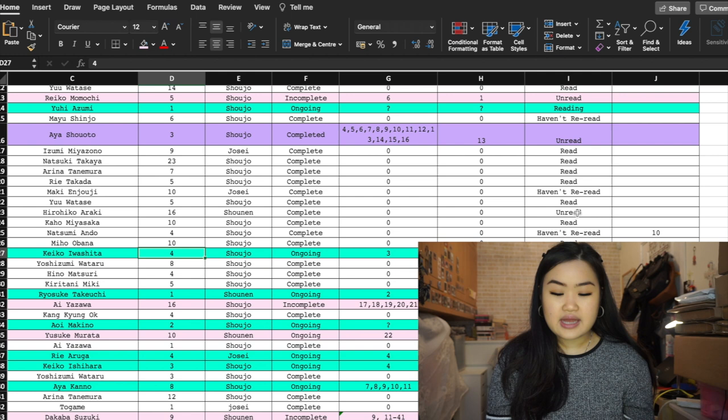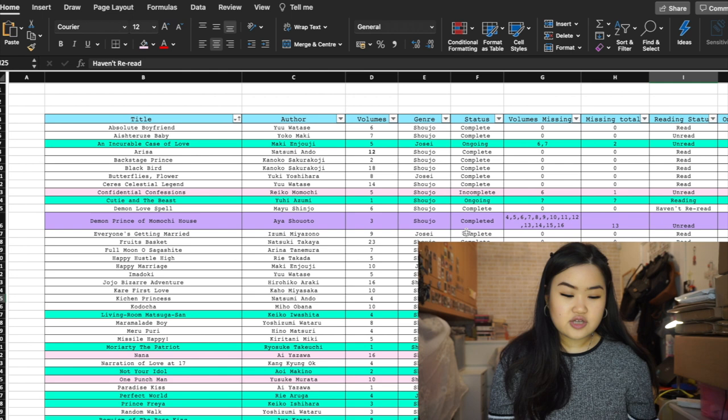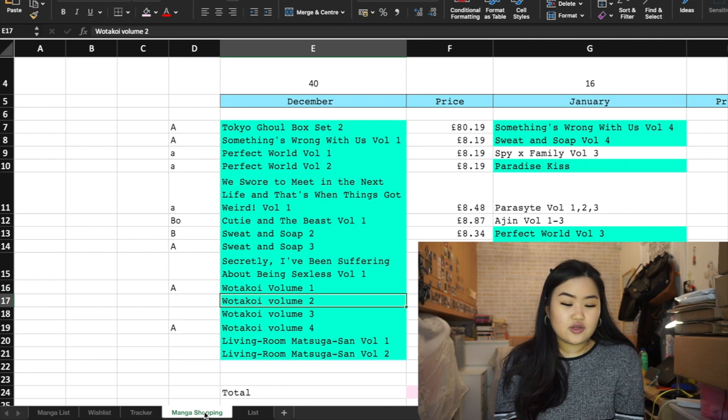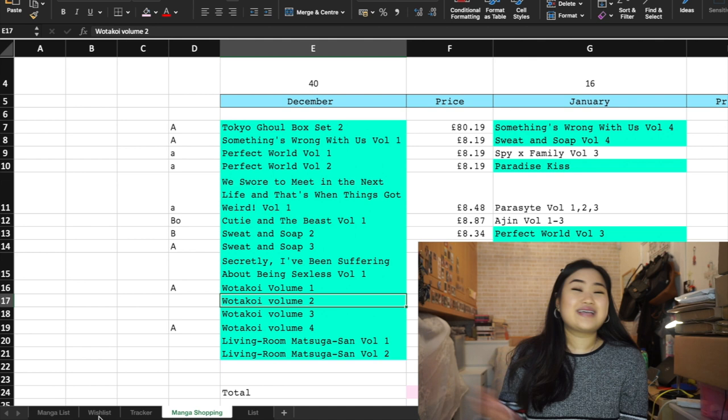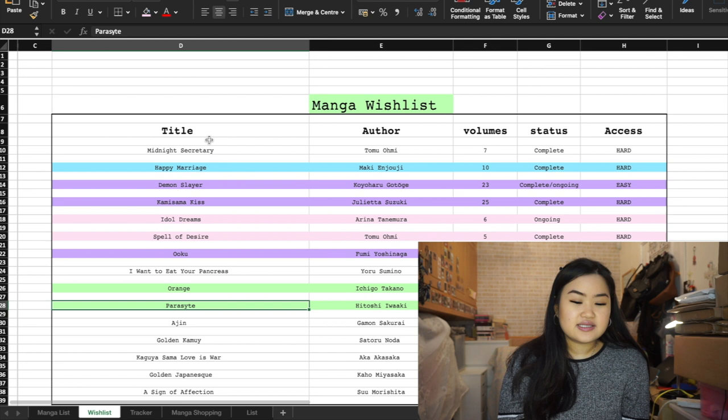I also have a reading status column — whether I'm currently reading, have unread, or have collected but haven't re-read yet. At the bottom of the spreadsheet I have tabs, which are basically extra sheets in the file — think of it like browser tabs. In my manga spreadsheet file I have a tab for my wish list, which lists series I'd like to collect.